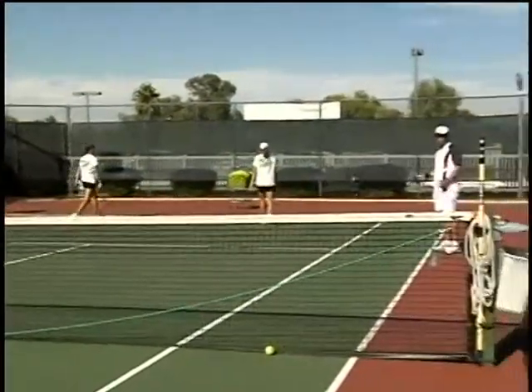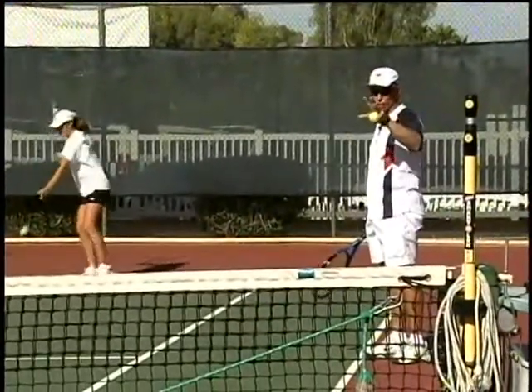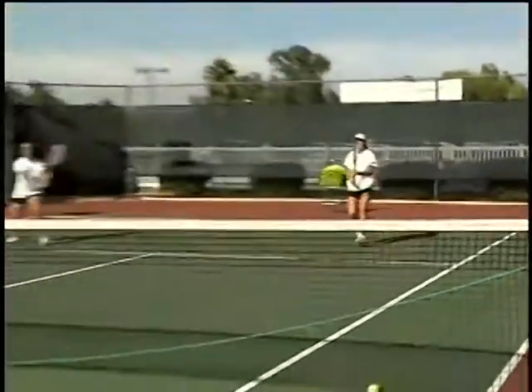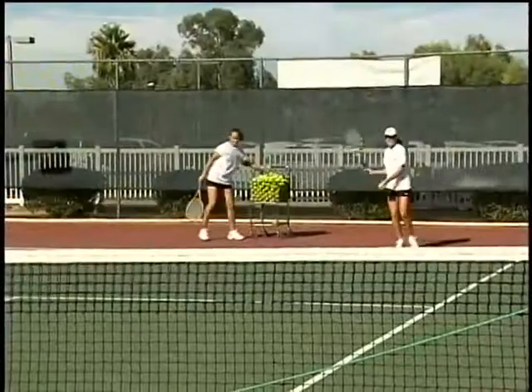They feed the ball underhand, run in, and split step as the ball bounces on that side, so they get the timing of the split. Then they try to set their feet so they can organize for the first ball.